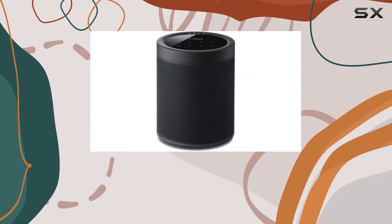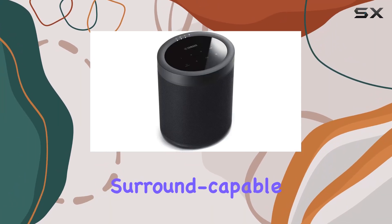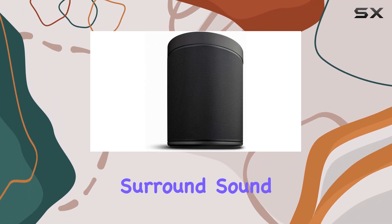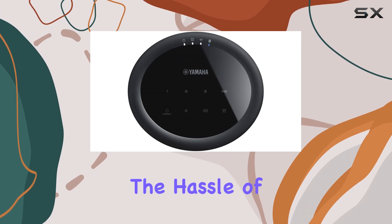For home theater enthusiasts, combining a pair of MusicCast 20 speakers with a MusicCast surround-capable AV receiver opens up a wireless world of 5.1-channel surround sound. Immerse yourself in the depth of your movies and games without the hassle of wires.